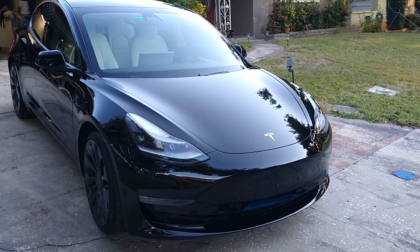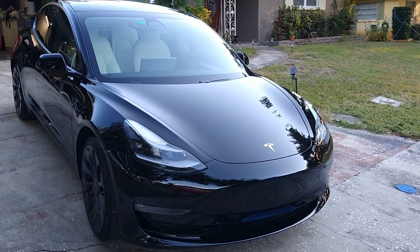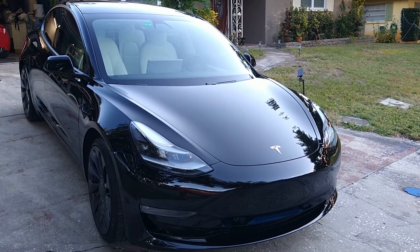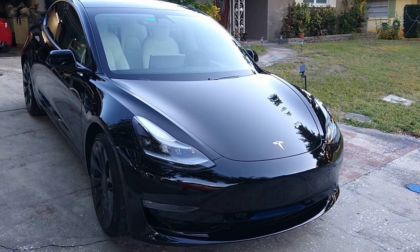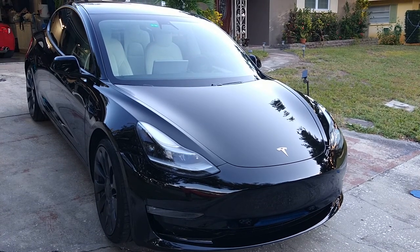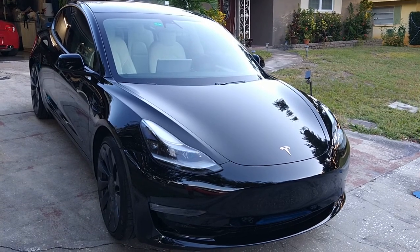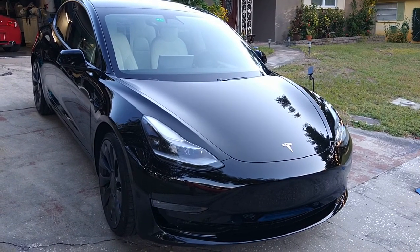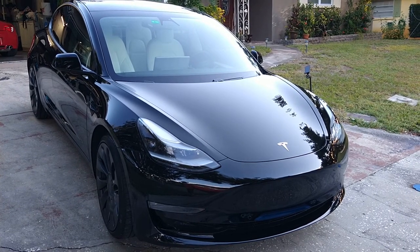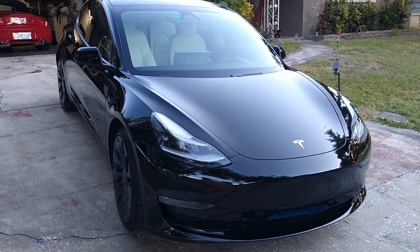Hey, how's everybody doing? This is JJ with Deluxe Vehicle Detailing and Paint Correction. I am just getting this car all set up for my client to come pick it up. It's kind of early morning — I'm actually leaving to go play volleyball. If you see me in the reflection, yes, I'm in shorts, swim trunks, and a tank top because I'm getting ready to go to the beach and play ball.